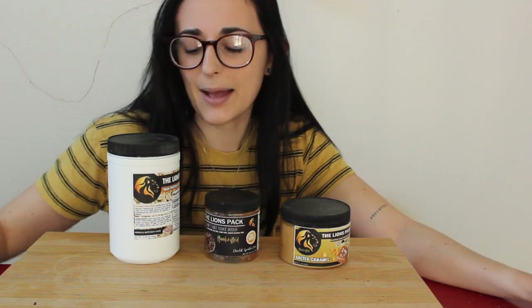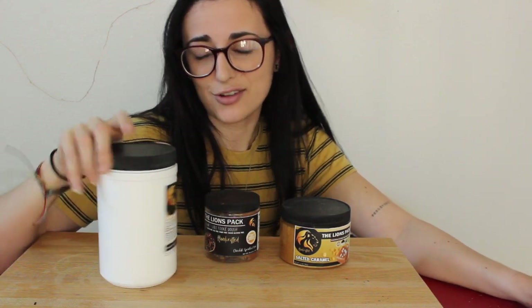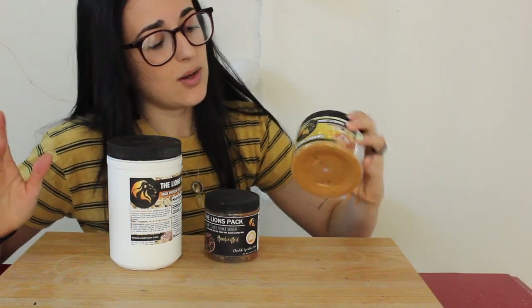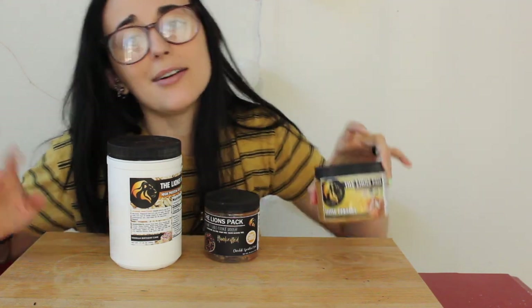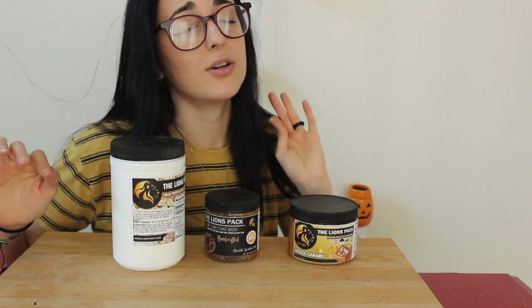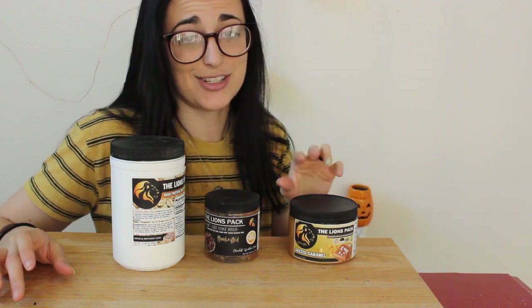We also have their high-protein oats — this is fairly new and I haven't tried any of them. Of course I got to try their vanilla birthday cake flavor. I love birthday cake. And then we have another one of their protein peanut butters — this one is salted caramel. I've loved all of the ones I've tried so far, so I'm excited to try this one.